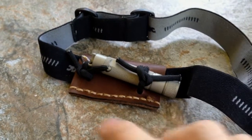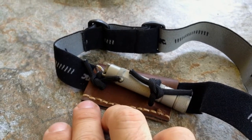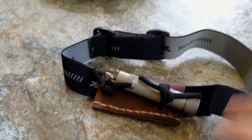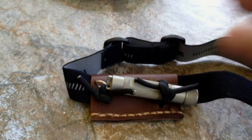I used an awl to individually punch the holes and double-stitched all the way up and down. It's not going anywhere — goes on your head nice and lightweight. Let me bring out the scale and show you the weight of my old flashlight versus this one.